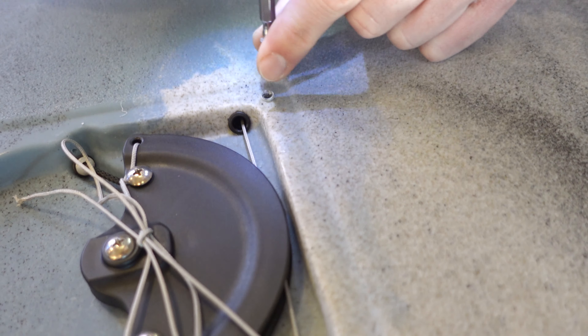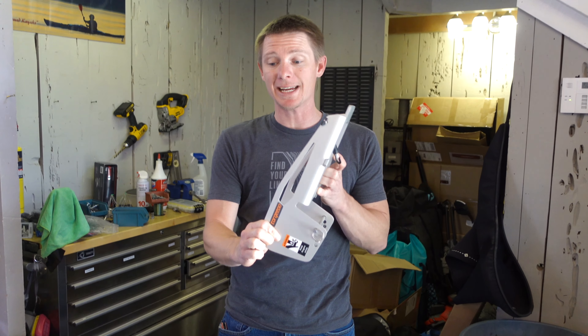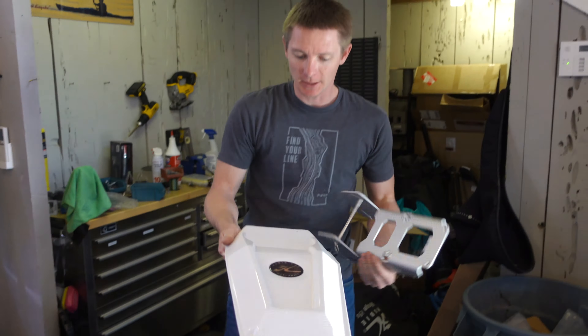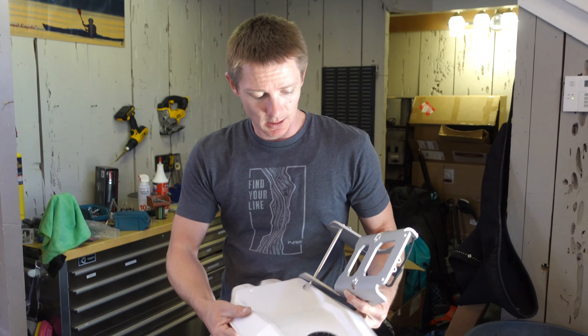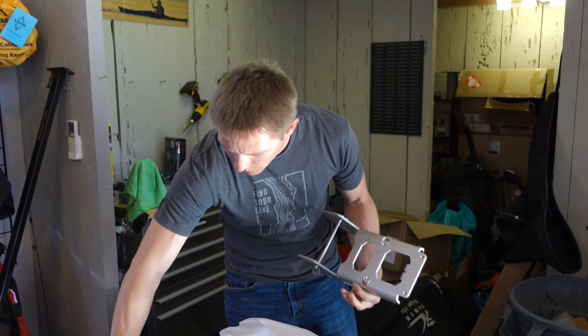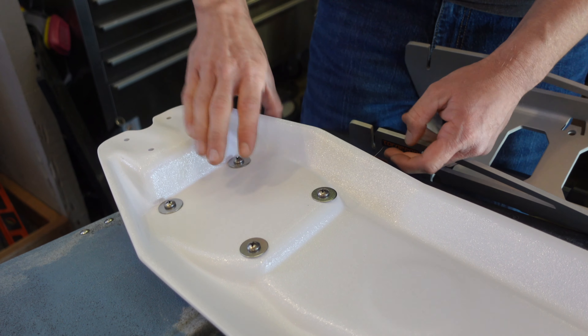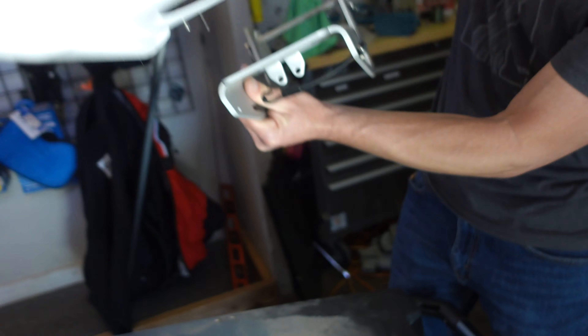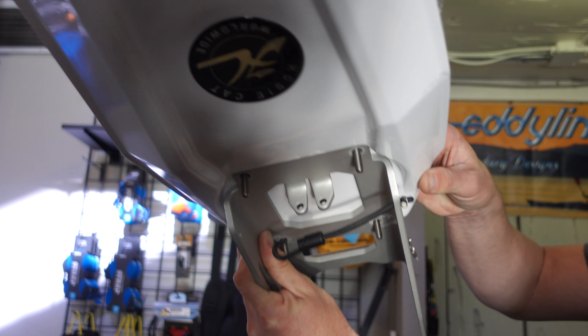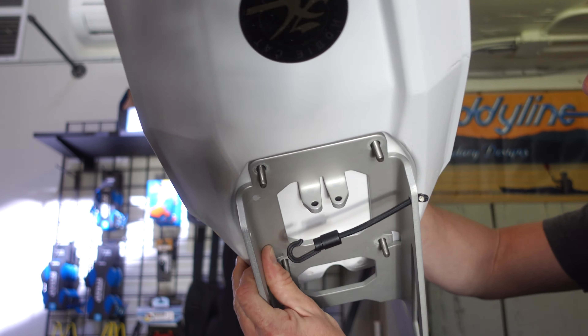Once you've got that cover removed, the next thing you're going to do is grab your Torqeedo bracket and mount it to the Hovi bracket. As mentioned, these holes are drilled a little smaller than what comes with the Torqeedo hardware, so we're dropping the size of these bolts. All we're going to do is get our washers and bolts, feed those up from the bottom, and mount it right into the Torqeedo plate. I'm doing it this way so I don't drop all my parts when putting it back up.